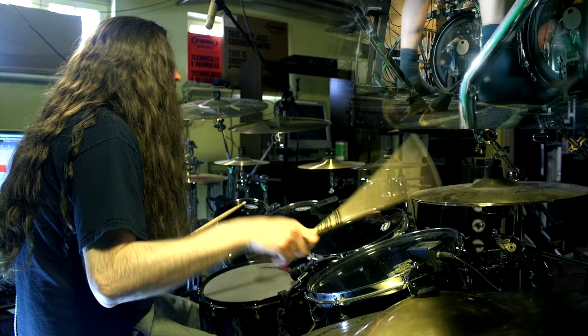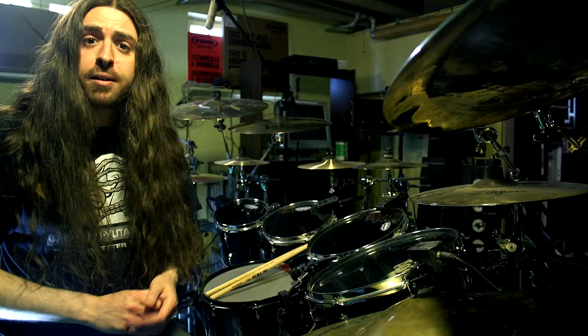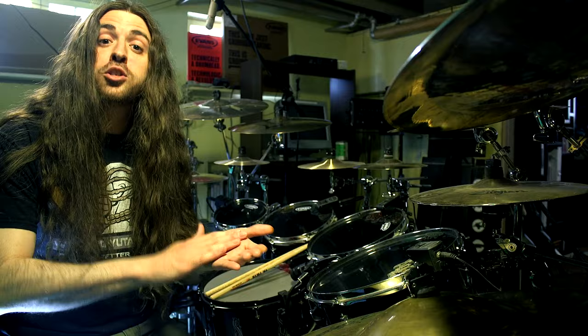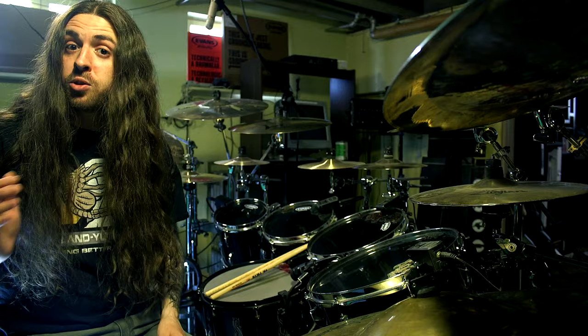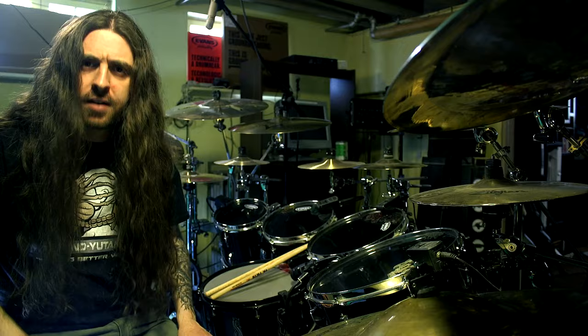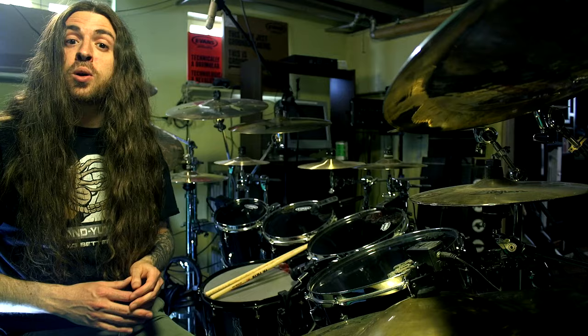Since this beat is a little bit faster, we'll make things easier by counting it in eights: 1-2-3-4-5-6-7-8. First, play your quarter notes on the hi-hat on the 1, 3, 5, and 7. Now add a bass drum with your right foot for every single count — so while the foot is doing all the eights, you do the 1-3-5-7 with the hand. And to add the left bass drum, once again these are going to be on the and of every count, so with both feet: 1-2-3-4-5-6-7-8.